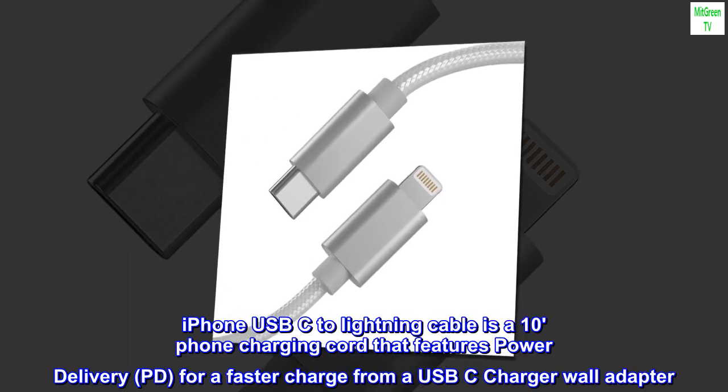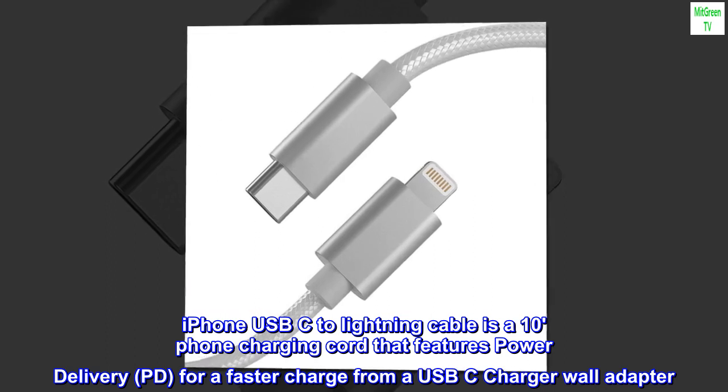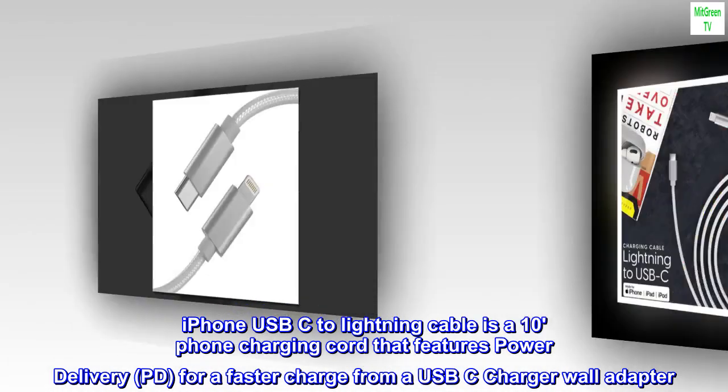iPhone USB-C to Lightning Cable is a 10-foot charging cord that features Power Delivery (PD) for a faster charge from a USB-C charger wall adapter.